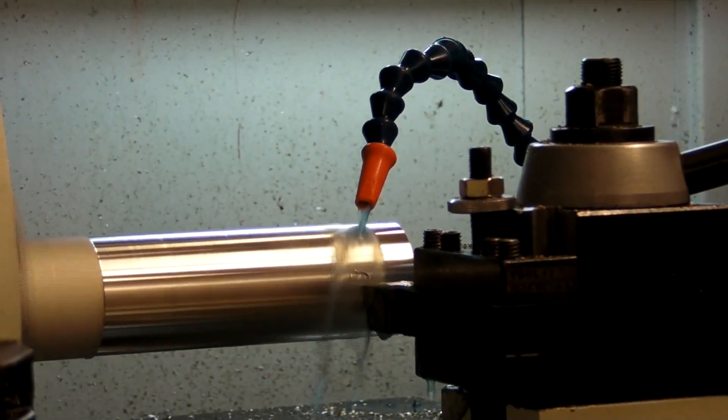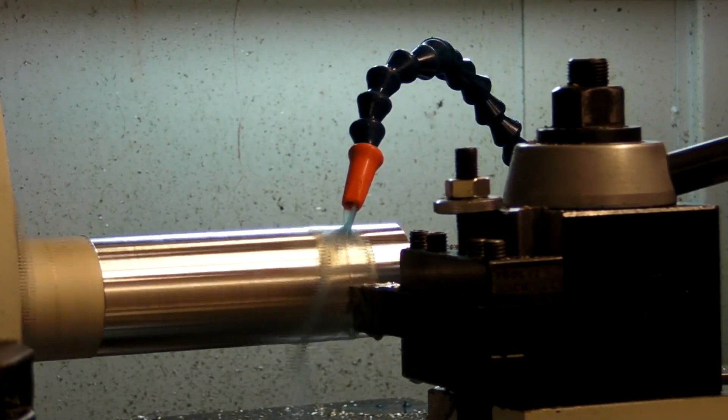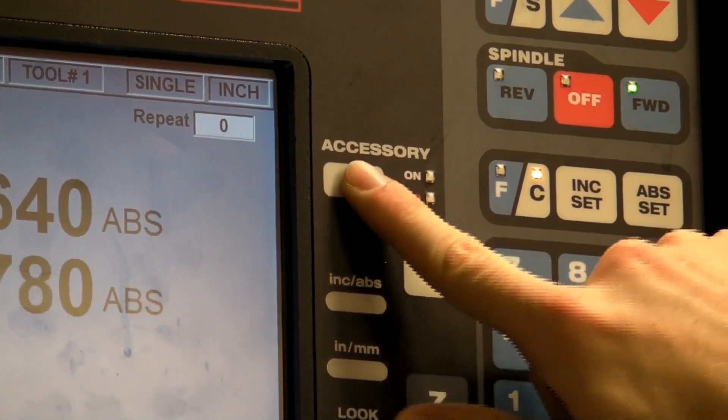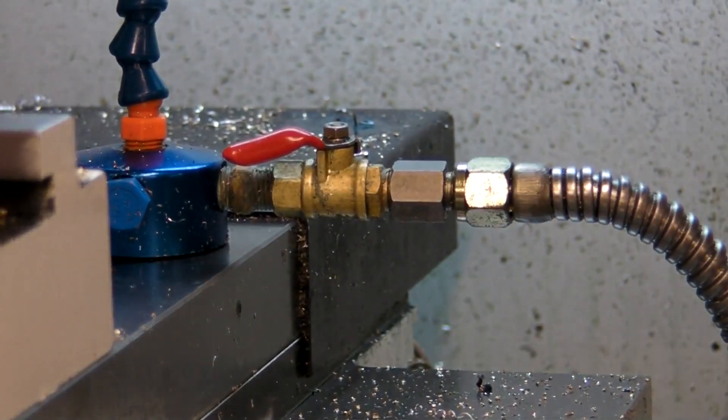For a large piece like this where a lot of material is going to be taken off, coolant can be used to keep the part from overheating. Turn on the spray by pressing the accessory button on the control panel, and regulate the flow of coolant with the valve on the nozzle.